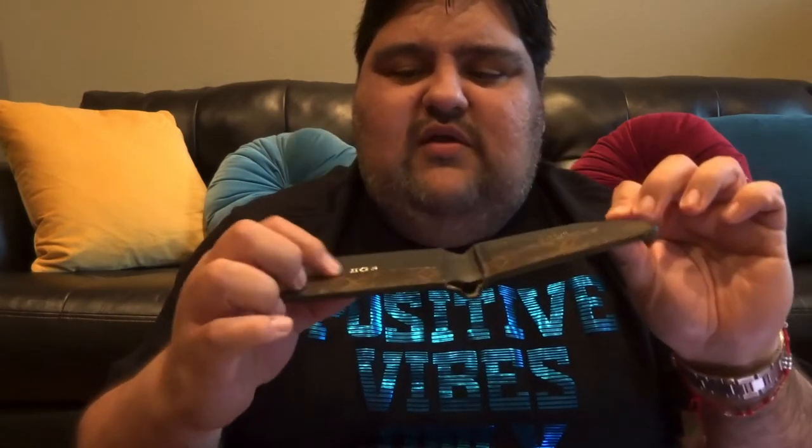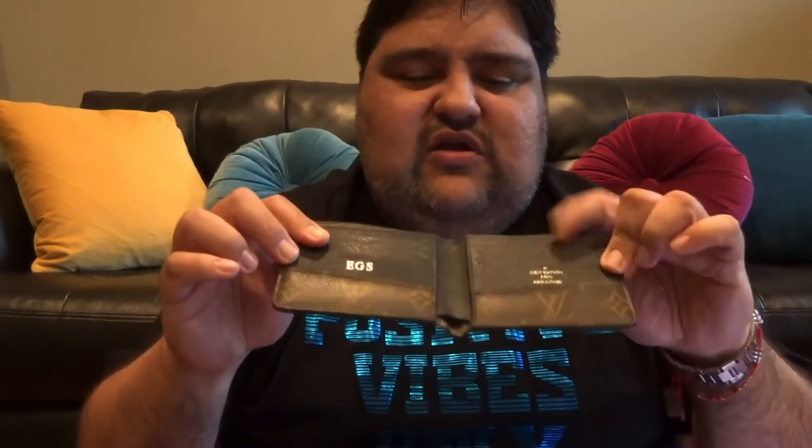I got this wallet a while back — it's the Gaspar men's wallet. I loved it because it has the monogram and black leather on the side. It's also compact and I got it hot stamped with my initials. It has three card slots on each side and one compartment for bills. I've used it a lot and as you can see it still looks in great condition.